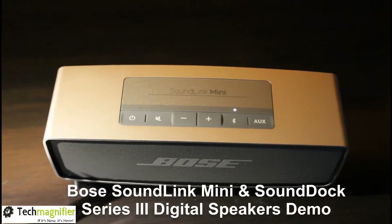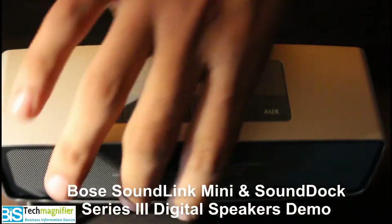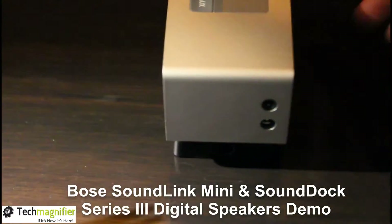The Bluetooth range is also very good. You can stream music from up to 20 feet. As you can see, we have also given an auxiliary input at the right-hand side, so you can connect with an auxiliary wire and play your music and enjoy your videos on a laptop as well.